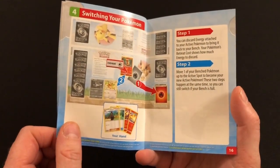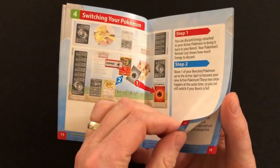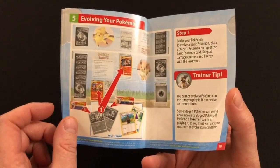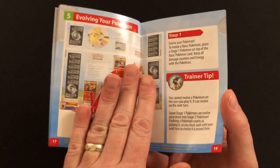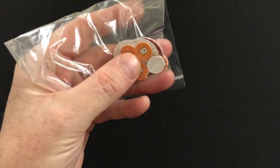It's a very well-done rulebook. There are certain points where I thought I wasn't quite sure I understood something, but that was actually my gamer brain trying to overcomplicate things rather than just taking things at face value. If you just read it and take it at face value, you're not going to go wrong.